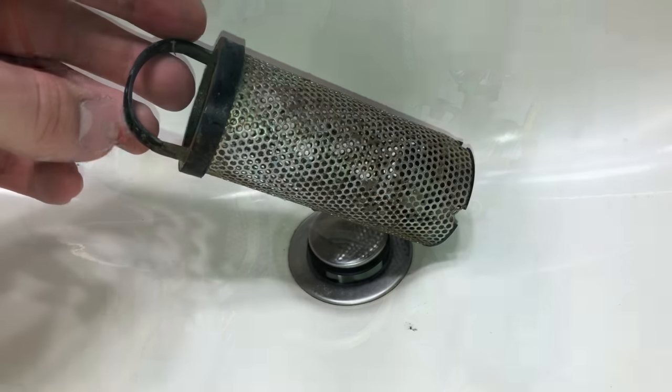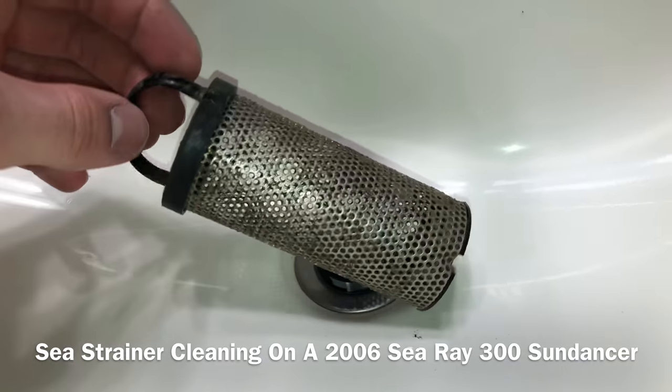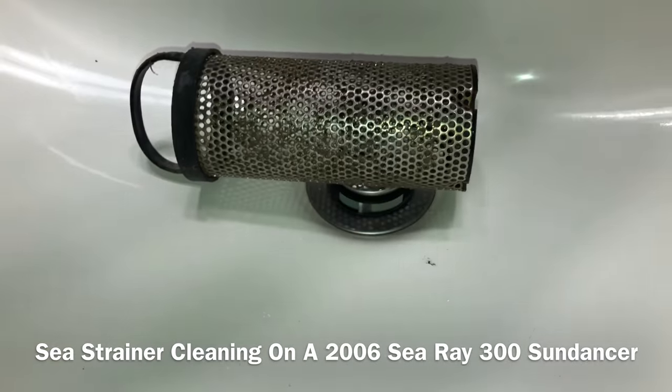Very easy process guys. What we're going to do now is take this basket out of the sea strainer and we're just going to rinse it off.